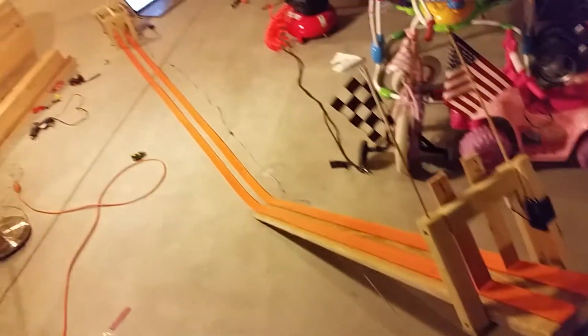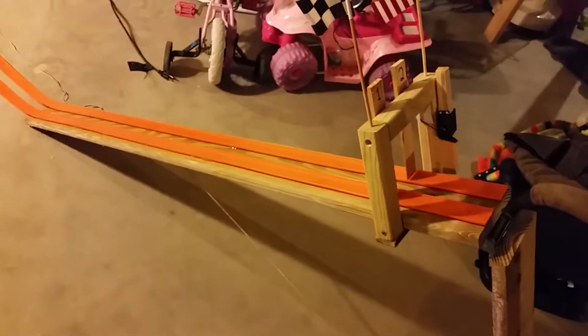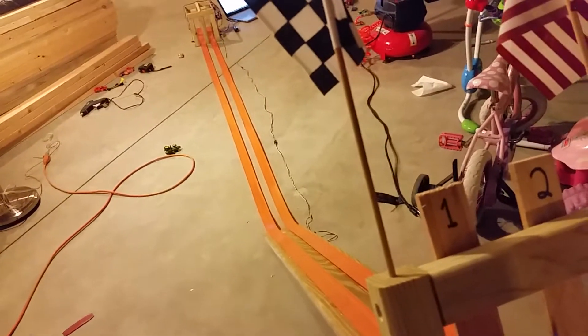Here we have my homemade die-cast derby setup being powered by an Arduino. I'm using just a piece of deck board — an eight-foot deck board cut into a three-foot section and a five-foot section. So a five-foot slope, about two and a half feet off the ground. I have two lanes. The total length is about 14 feet — a five-foot decline and then about a nine-foot flat section.